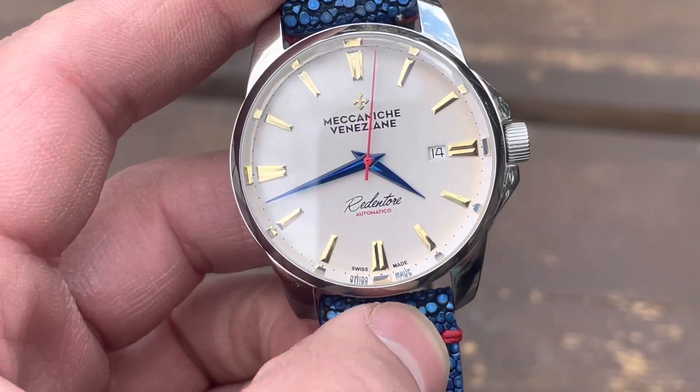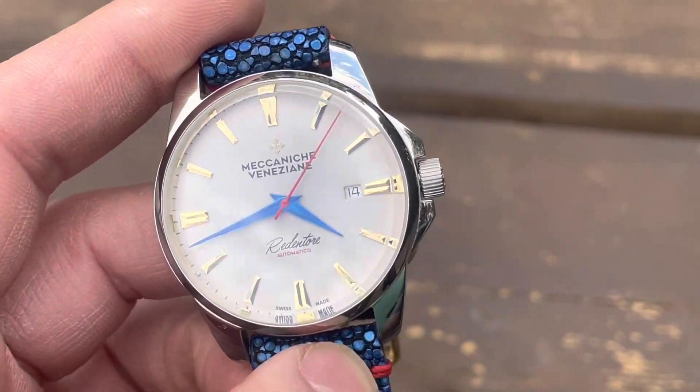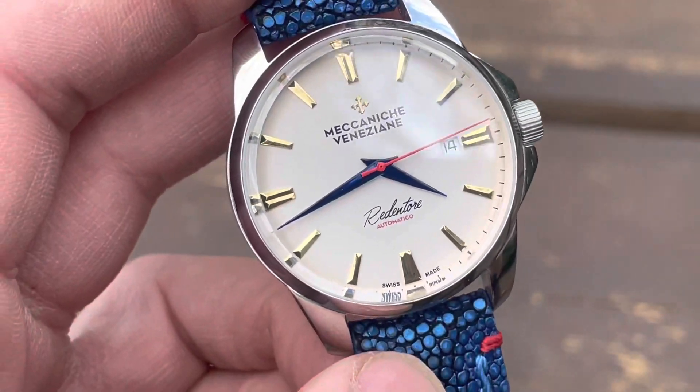One thing I will point out is that the date wheel used was just a stock white date wheel — it doesn't match the dial, if you care. It does draw your attention to it though. It is quite white.